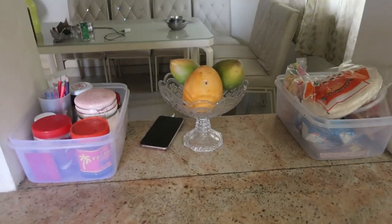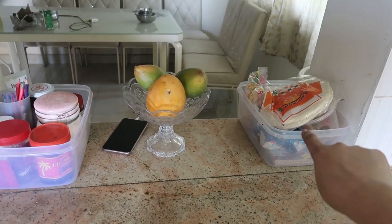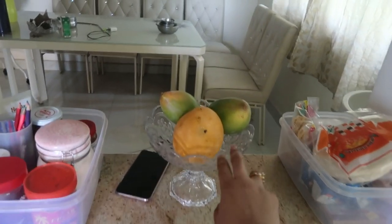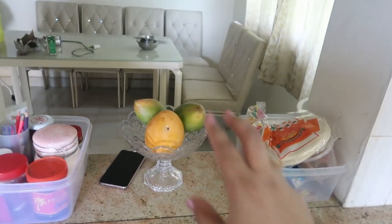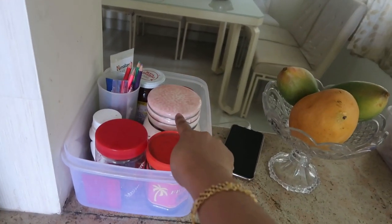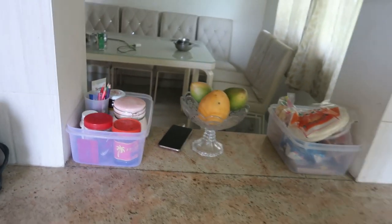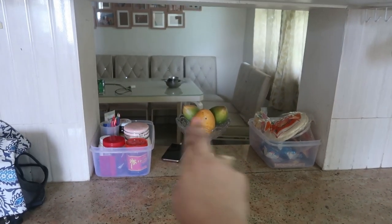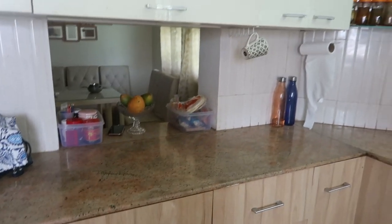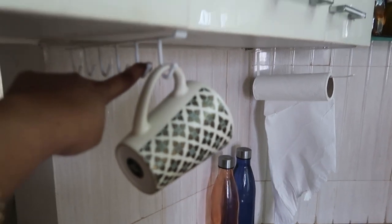In the center portion between the dining section and the kitchen, I have two baskets - one for snacks and a glass fruit basket which I received as a wedding gift. The left basket is full of nuts, daily supplements, pickles, and some stationery items. I also have hooks from Amazon.in to store all my cups, which makes it very easy to grab and use.